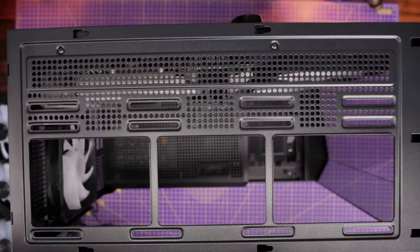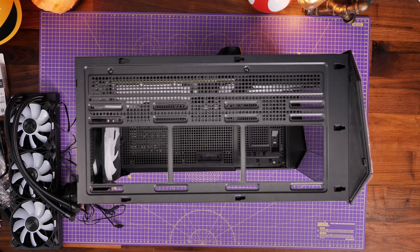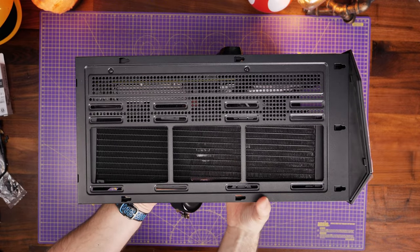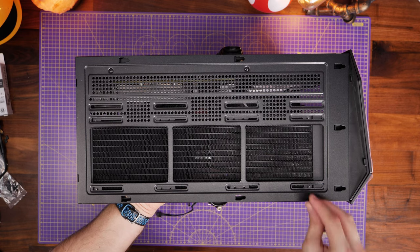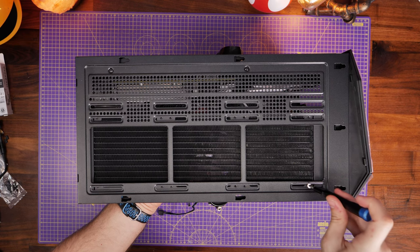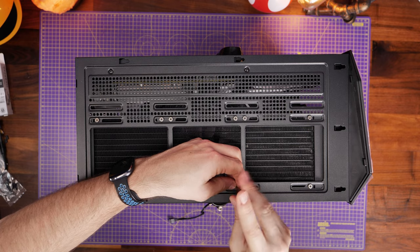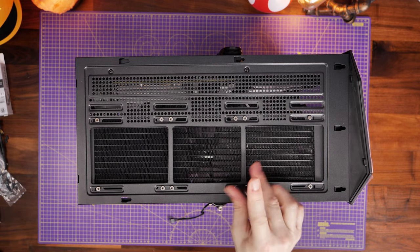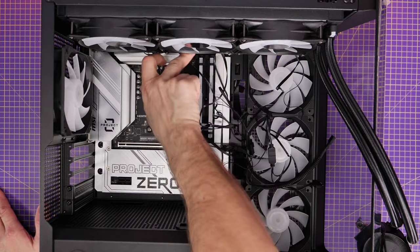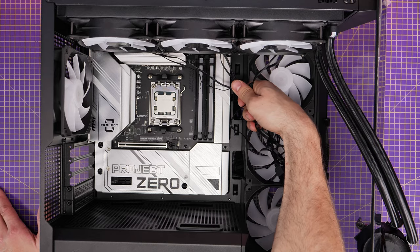Remove the top of the case using the thumb screws at the rear to loosen it, remove the bracketing, and seat the radiator on top. Use the chassis screws — the small ones included — running them through the case and into the radiator from the top to secure them. Make sure you secure all of them so it's nice and tight and won't move around. Once secured, the air will be pulled through the fans, pushed up through the radiator and out the top, with additional air exhausted out the rear. Then maneuver the fan power and RGB cables through to the back.